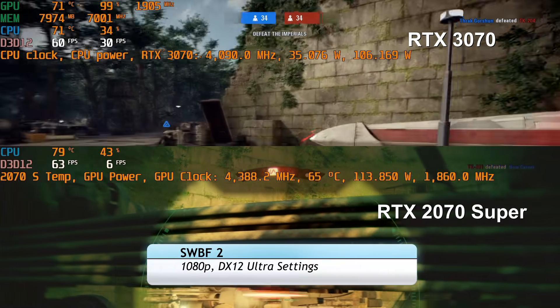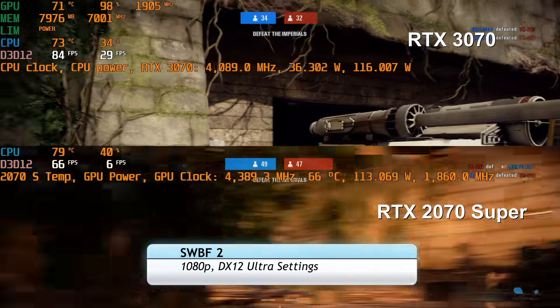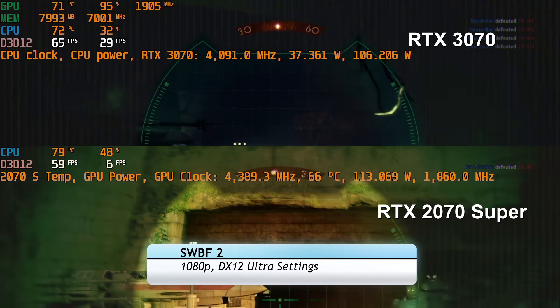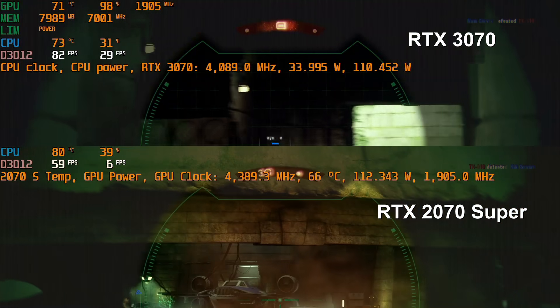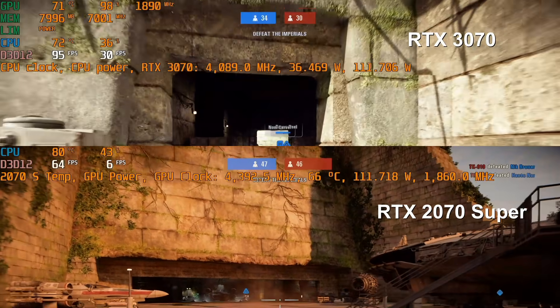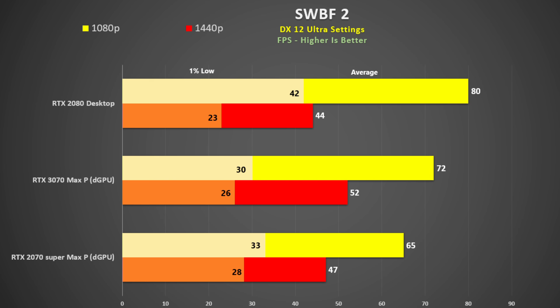Star Wars Battlefront 2 was tested using DX12 ultra settings in a single player game. There's not a whole lot between the 2070 Super and the 3070 here despite 98% GPU utilization, perhaps because the GPU was only using up to 110 watts. We see only an 11% improvement even at 1440p. DX12 in this title is tough and DX11 is much preferred.